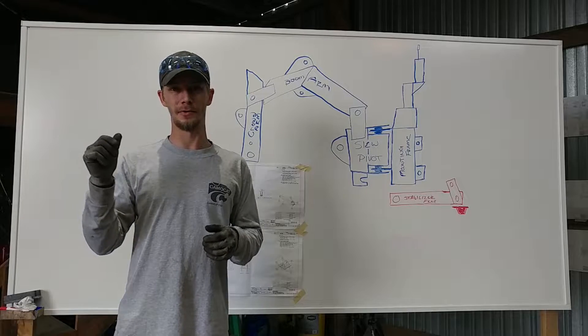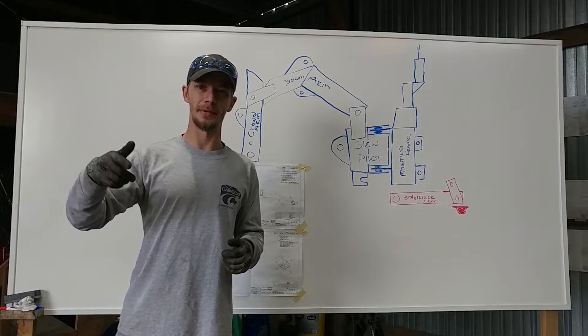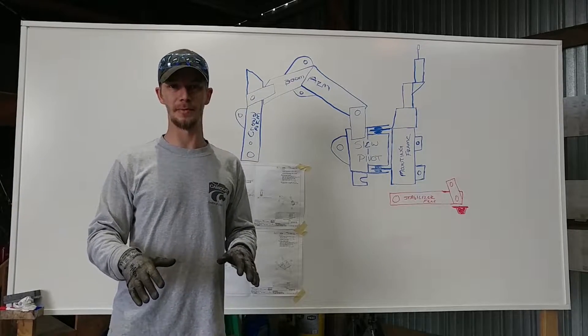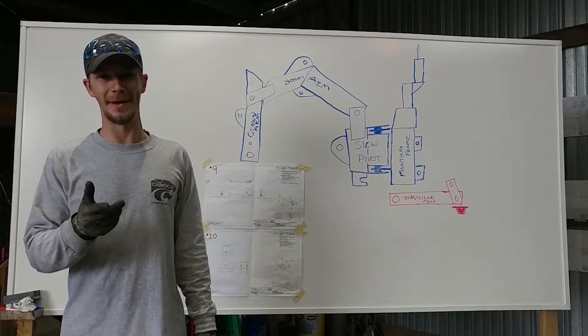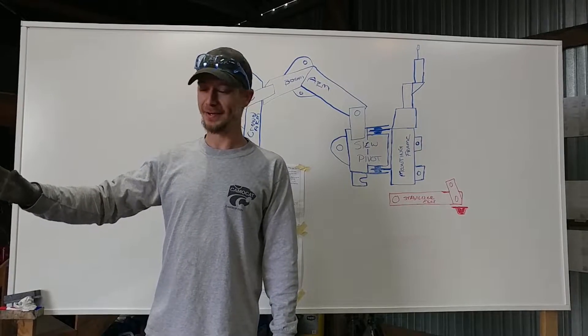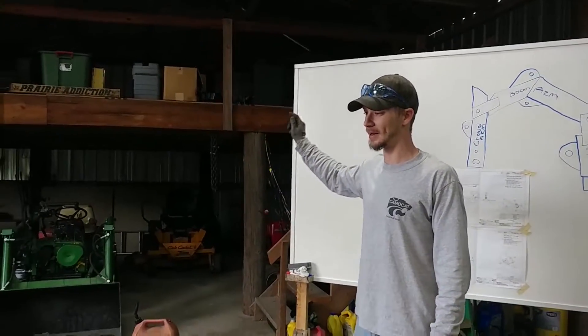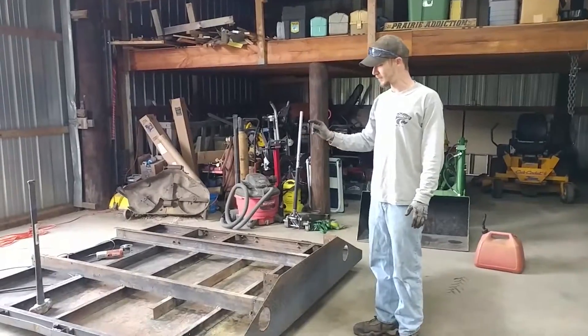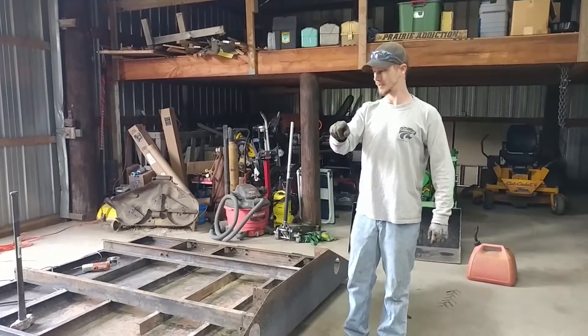So we took a vise and it screwed into the actual table. When we were trying to bend those quarter inch plates out, we had to actually put the loader on top of the table, put the bucket there so the table wouldn't move. We got some of it bent out and then the table broke. So we have found a flatbed off a pickup that's been sitting out here for years, and what we are going to do is repurpose this bed, build a new table out of what we have.